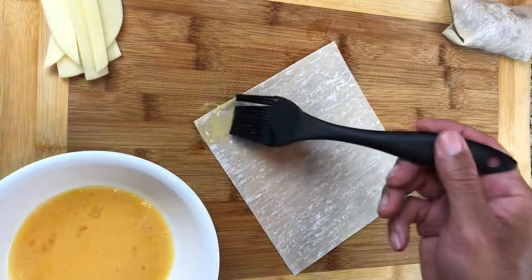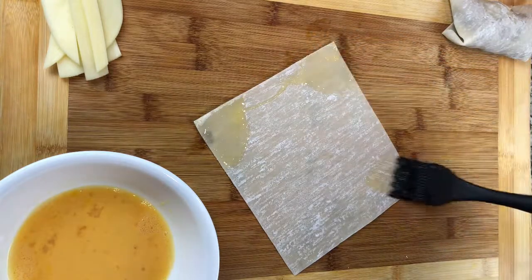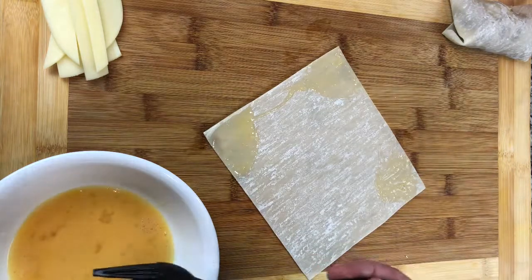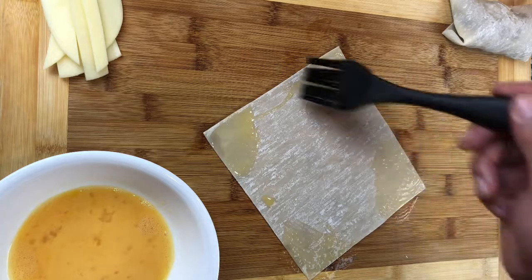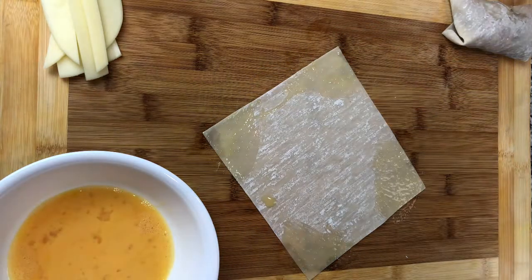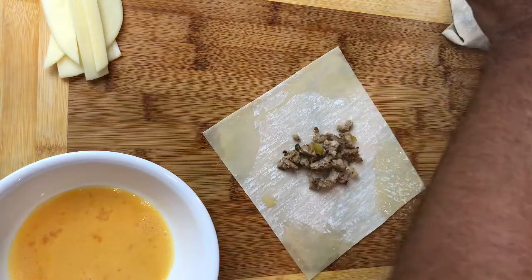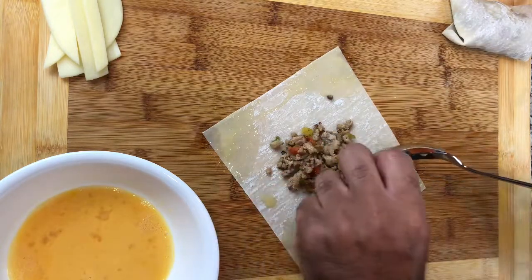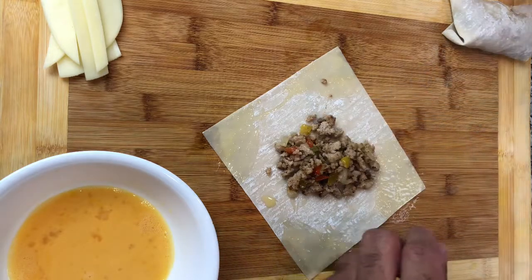With the egg roll wraps, you want to place them just like I have it — like a diamond. I've seen people use water; I used egg wash. Either way is going to turn out the same, whatever your preference is. Put the egg wash on all four sides. Then you want to use about two to three tablespoons of filling — any more than that will make it harder to roll and the egg roll won't come out right.